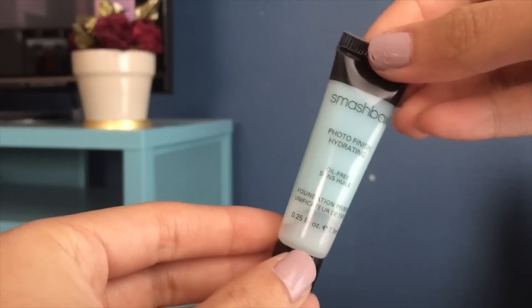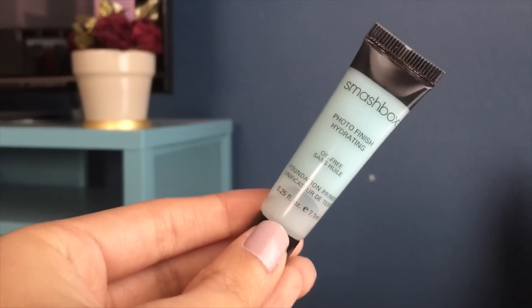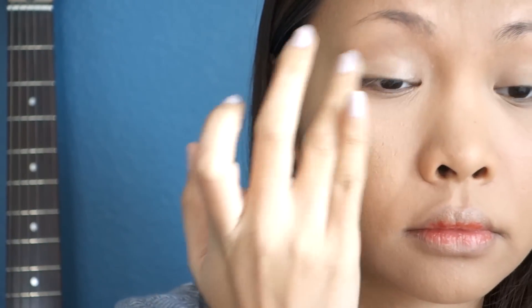For my eyeshadow base, this is my Smashbox Photo Finish Hydrating Gel. I'm going to go ahead and apply a little amount onto my entire eyelids area.